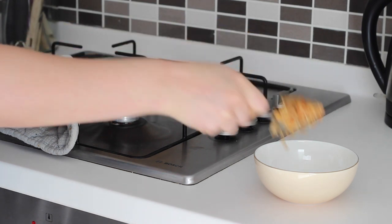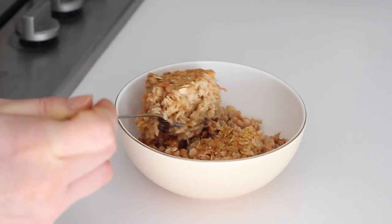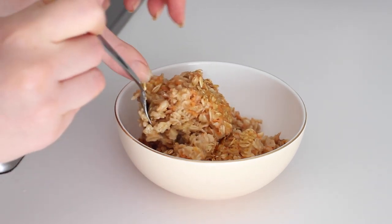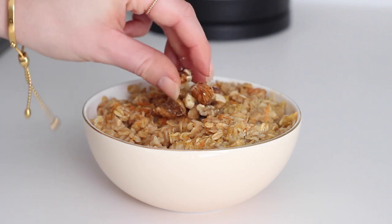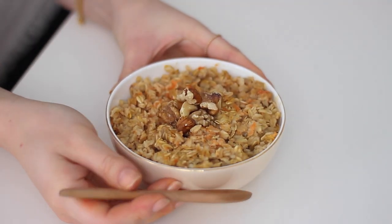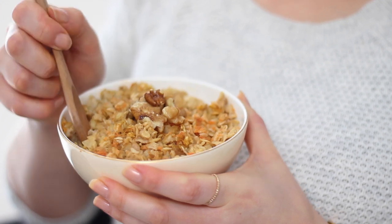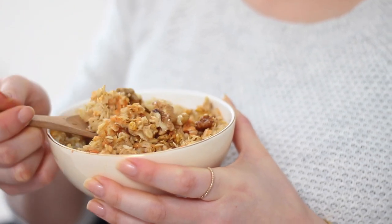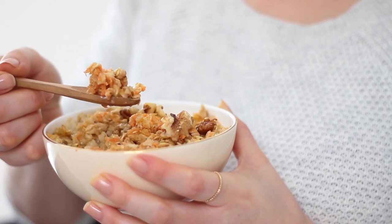I recently did a Cherry Bakewell version of overnight oats, so I will link to that below. You can create so many different variations — this is essentially like a really quick carrot cake minus the frosting. You could also do this as an overnight oats version: mix all the ingredients together in a bowl the night before and place it in the fridge to set overnight. It's a cold version but also really delicious.